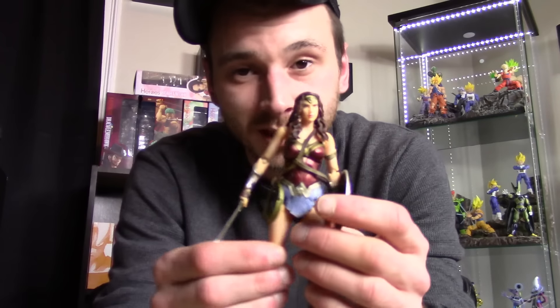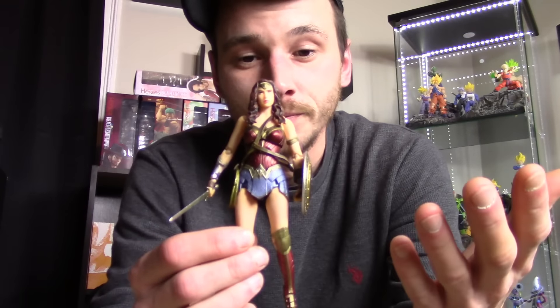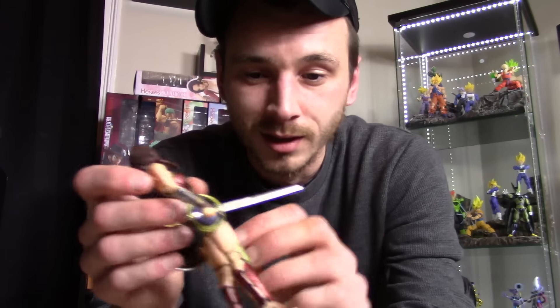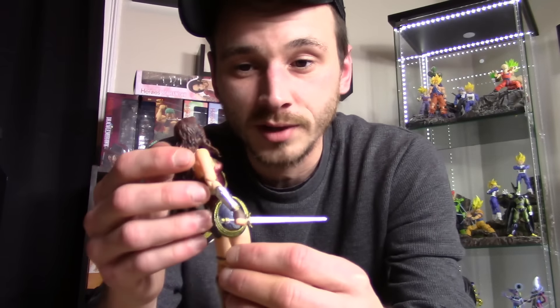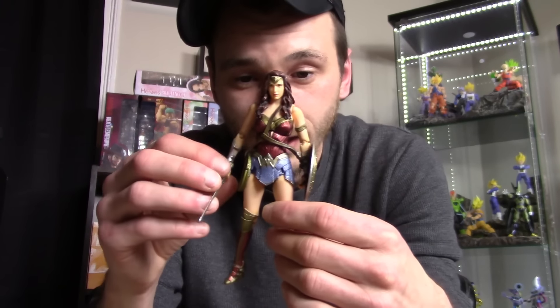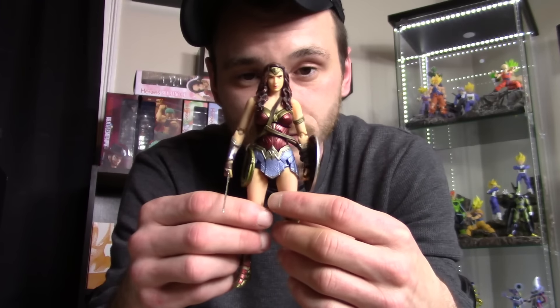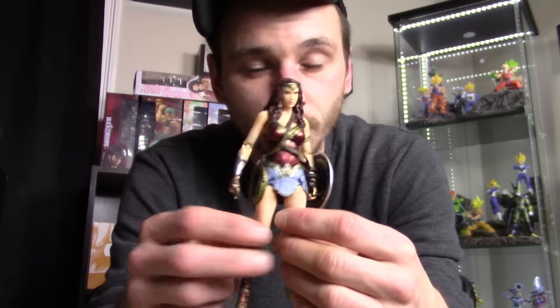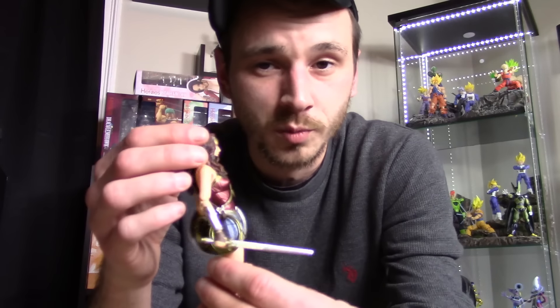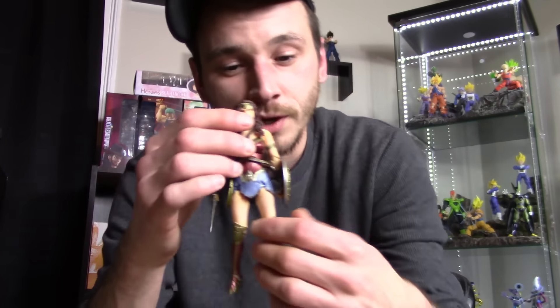That's why she's on my list for number three most disappointing figure of 2016. I think Mafex just threw it out there and didn't bother to fix the face or the paint, and I got a really sloppily made Wonder Woman. Moving on to number two — and just so you know, all three are Mafex figures.